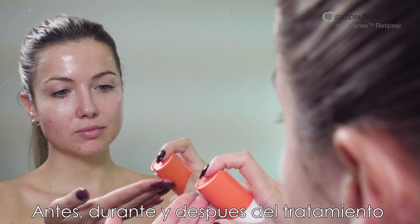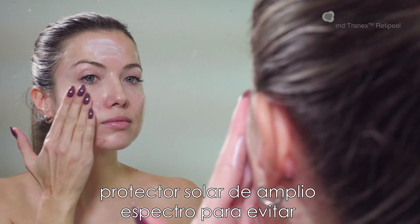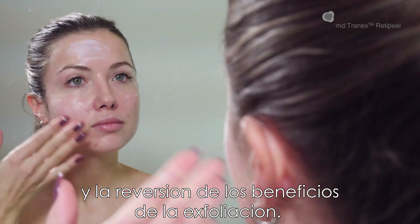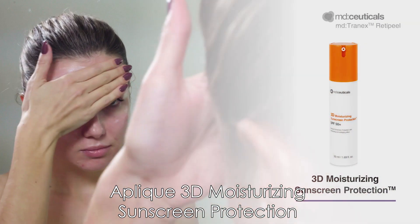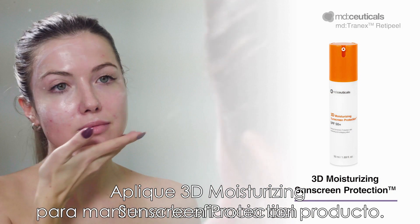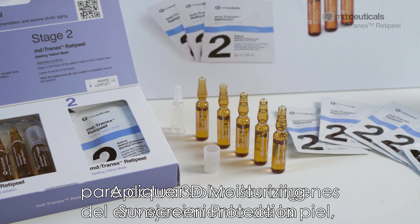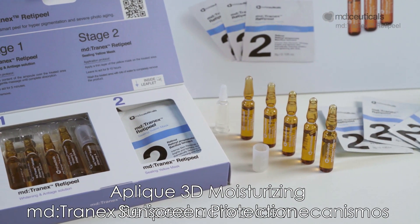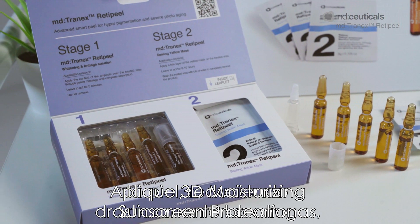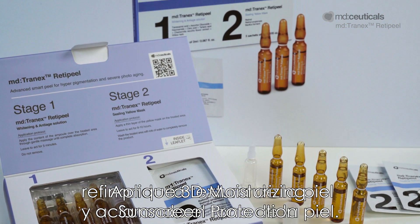Before, during and after the treatment with MD Tranex RetiPeel, it is essential to use a broad-spectrum sunscreen to avoid undesirable side effects such as hyperpigmentation and the reversion of the peel benefits. Apply 3D moisturising sunscreen protection before sun exposure and reapply frequently to maintain product efficacy. With a powerful mechanism specifically designed to act on the origins of skin ageing, MD Tranex RetiPeel activates cellular mechanisms to regenerate and rejuvenate the skin, dramatically reducing wrinkles, refining skin texture and lightening skin tone.